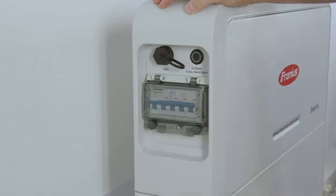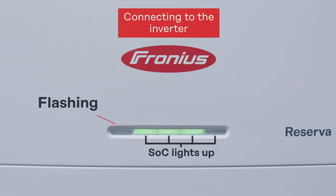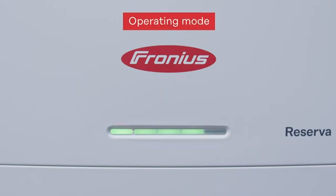The battery will then drive up and start itself, and you can see this by the flashing status LED on the left side. When the Fronius Reserva is started up and the inverter begins to discharge or charge it, you will see this instantly on the LED status. The first mode is the idle mode of the battery — when it is in idle or discharging, the LEDs are at constant light. In our case, with three LEDs lit, that means we are at a state of charge between 50 and 75%, so the LEDs will indicate the direct state of charge.